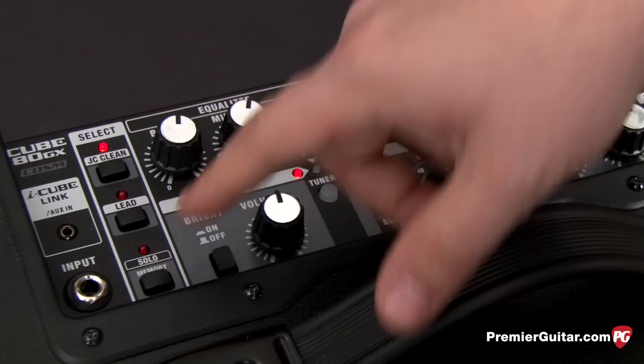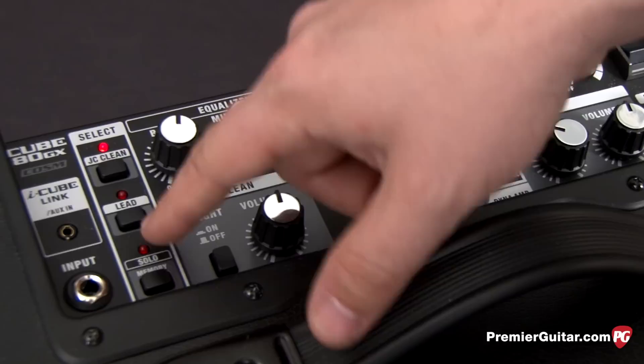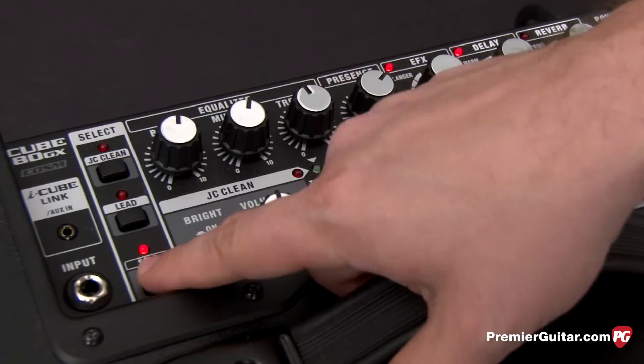The next row here chooses what mode or channel we're in. You can be in the clean channel, the lead channel, or the solo. The solo channel is kind of like a saved preset that you're also able to access with a foot switch.